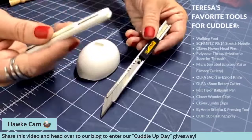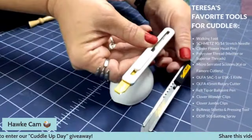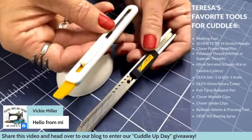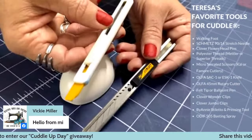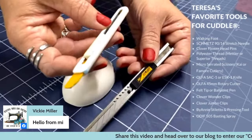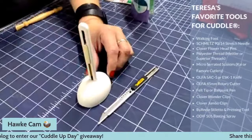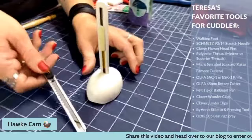The other Olfa option is the ESK-1 knife — more like a little safety blade. The knife part is a small shiny bit at the end. It's a safety blade, so you're not as likely to accidentally cut yourself. It's great for beginners or people less comfortable with blades. It works really well for Cuddle, and you can't cut too deep because the blade is so short, so you can't actually cut into your mat. It comes with a cute little egg holder.